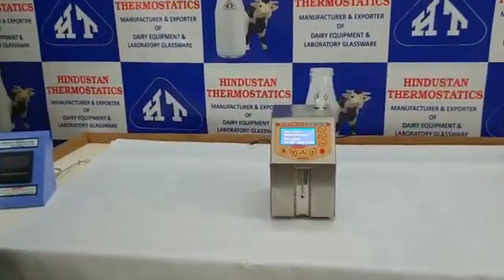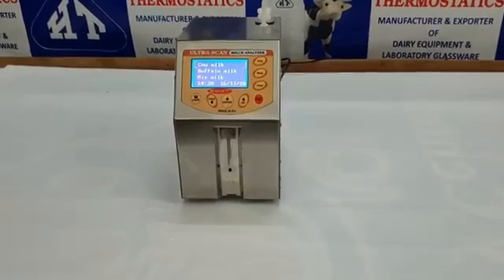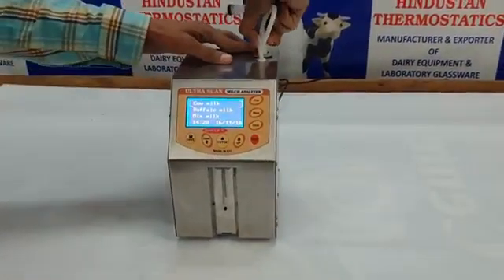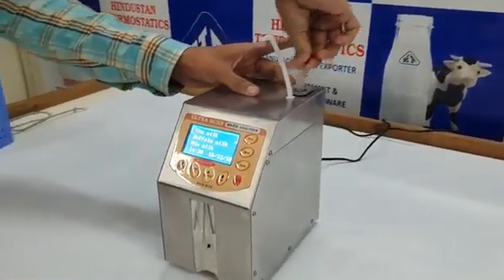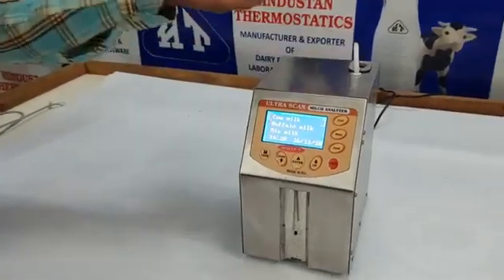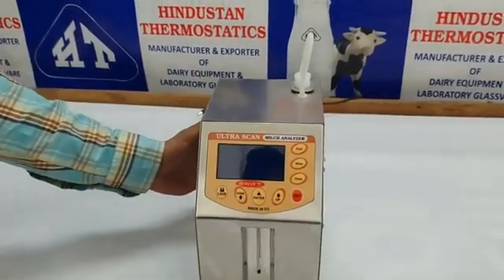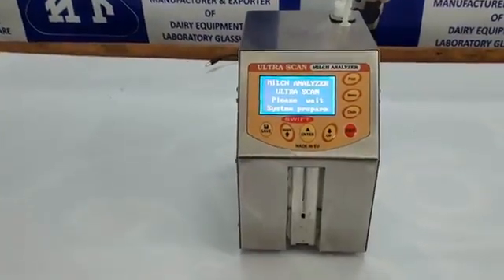The highlights of Ultrascan include it being a product made purely for Indian conditions and power issues in remote areas. It has a manual plunger cleaning option — in case of power failure, the machine can be cleaned by plunger method. Another unique feature is that there is no warm-up time for initial starting.